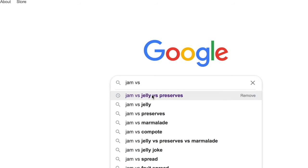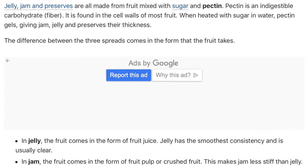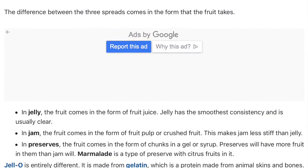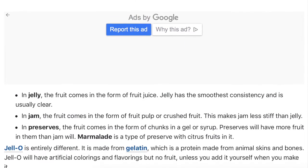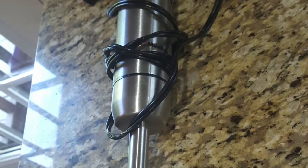We learned that a jelly is made from the strained juice of a plant. A jam is made from a homogeneous mixture of the plant, which is achieved by blending, and preserves are a non-homogeneous mixture. After much debate and learning the word homogeneous, we decided we wanted a homogeneous mixture of flower blossoms.